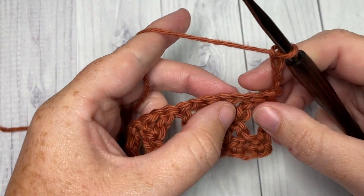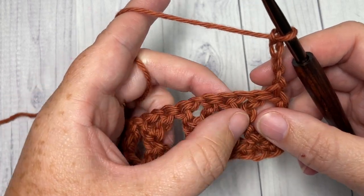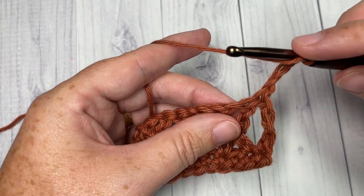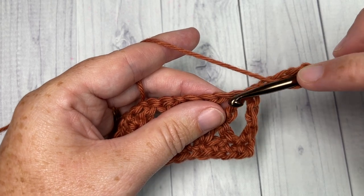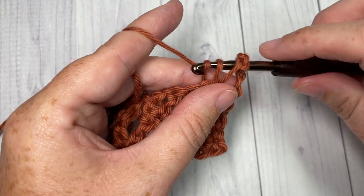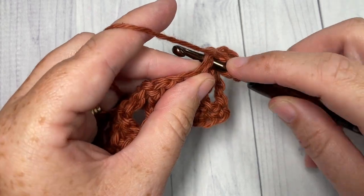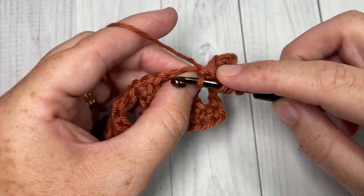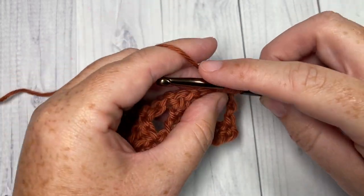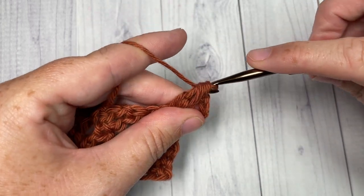We're going to be working our clusters into the chain-one spaces of our crossed triple stitches. To work your cluster stitch: yarn over, insert your hook into the chain-one space of that first crossed triple, yarn over, draw up a loop, yarn over and pull through two — do that twice more into the same chain-one space. You'll have four loops on your hook — yarn over and pull through all four.